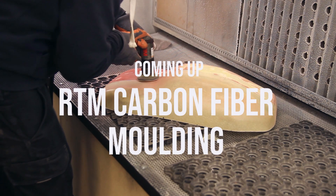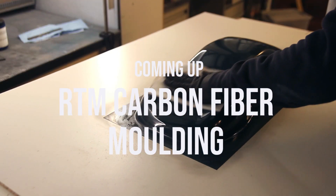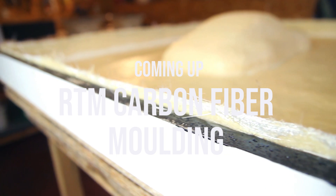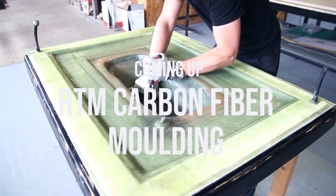Hi everyone and welcome to this newest video. This will be a series of four videos about RTM molding. I'll take you through making the master, making the first mold, making some parts, and then making the RTM mold to make some parts. These videos will be coming online over the next few weeks. If they are already online you can find them in the description.